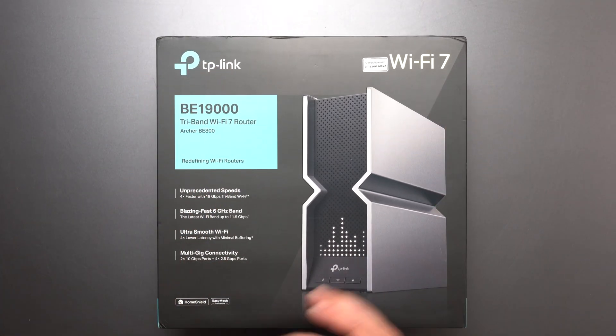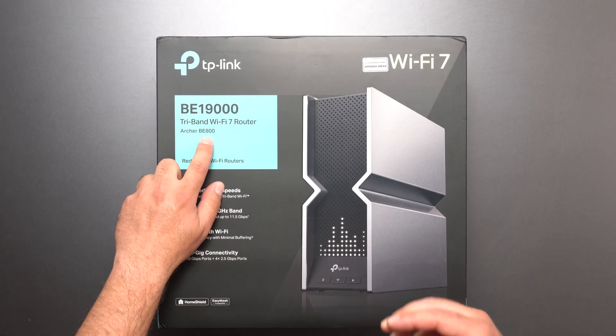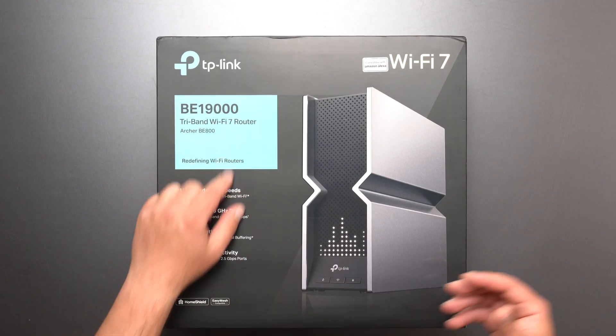Hey, what's up guys? I'm going to unbox and review this Wi-Fi 7 router by TP-Link. This is the Archer BE800 with a very fast speed rating of BE19000.